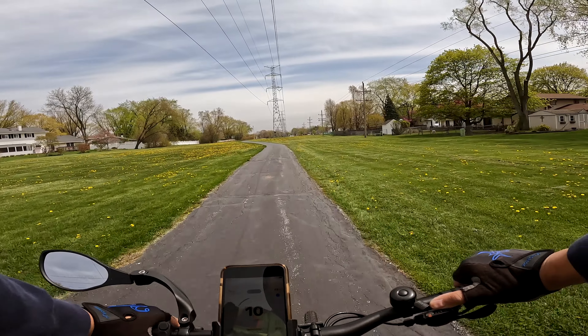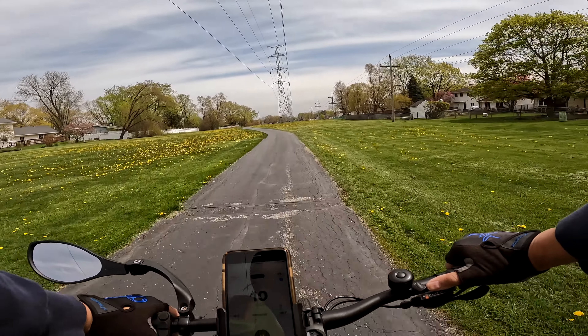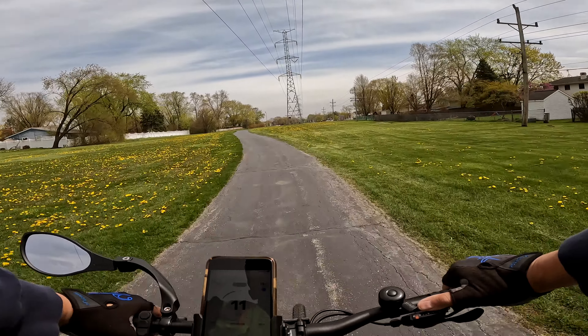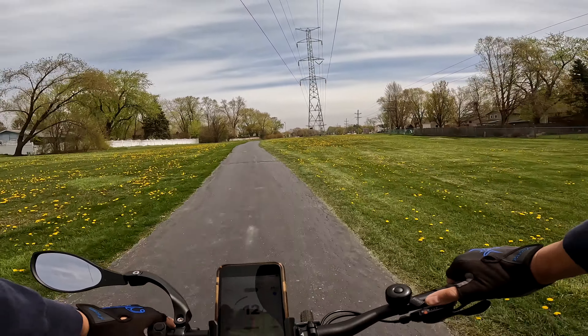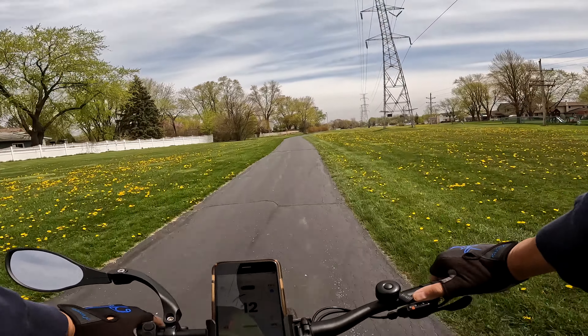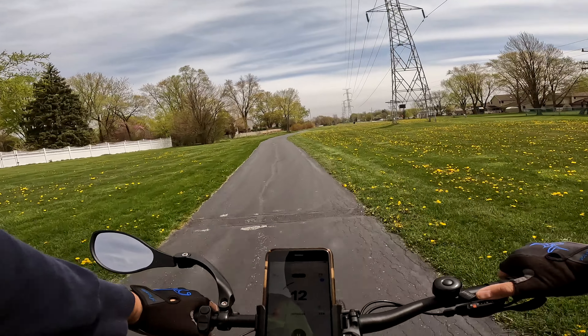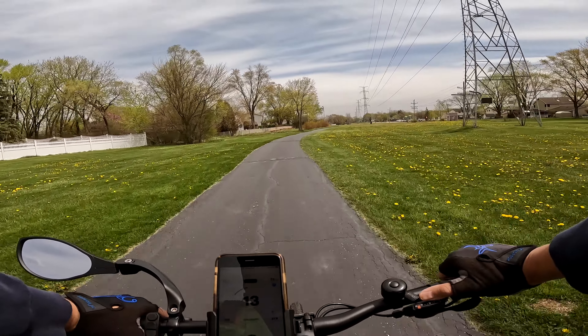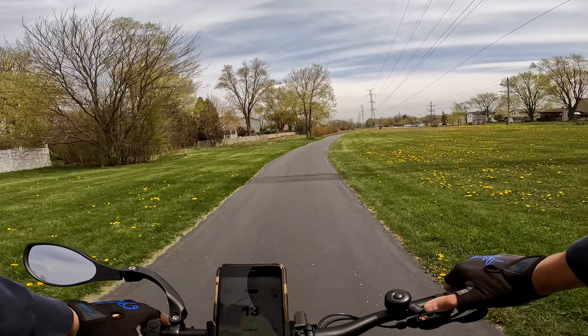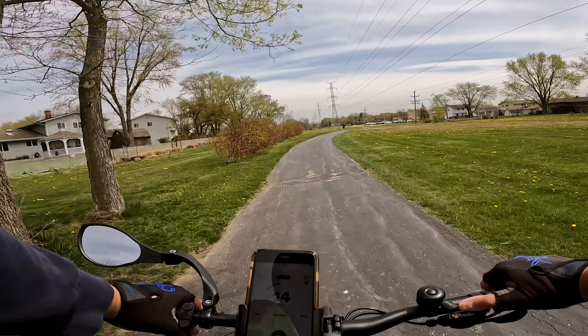Doing a full stop is difficult for a bike, especially this bike. I'm back on the Velotric Thunder 1, which is a Class 1 bike. Try starting this bike up from a dead stop — it's not easy. You've got to push off, lower down those gears, start it back up, change the gears, go down about a block or two, stop again, and do it again, because there's so many stop signs in this area.